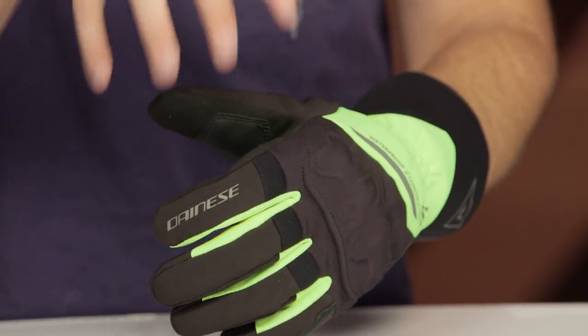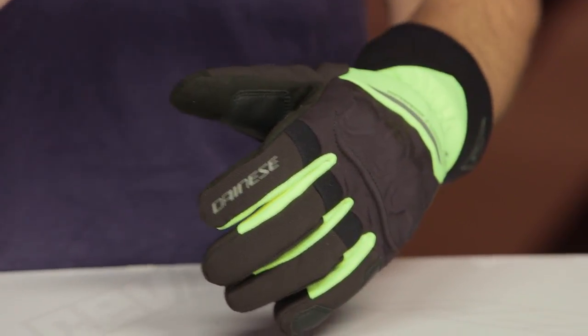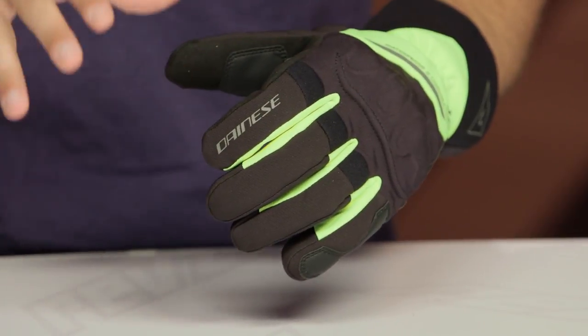Last thing: it is Dexfill, which is a thermal material. It's not just going to be the waterproof breathable D-Dry liner — you do have a thermal element. That's why I consider this a late fall, winter, and early spring glove. This is a cold-weather glove, not a three-season moderate-through-cold-weather glove. They make plenty of those.